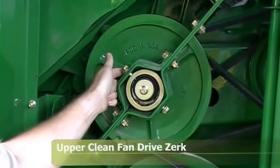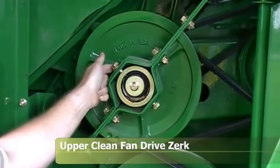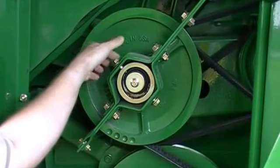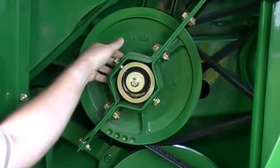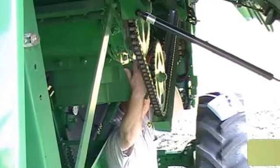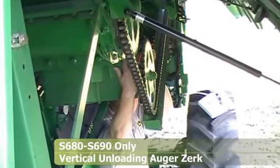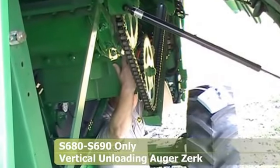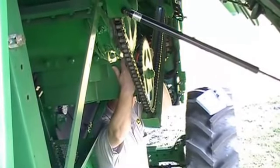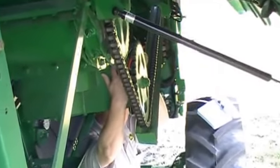Here we're looking at the upper fan drive for the cleaning fan. This bearing right here has a zerk — it's right behind this metal bracket right here. That is a 50-hour zerk, and you need to give it two to three shots every 50 hours. Also, on a 680 or 690, the vertical unloading auger grease zerk is located by the lower sprocket on your unloading auger drive chain, and it is also a 400-hour zerk.